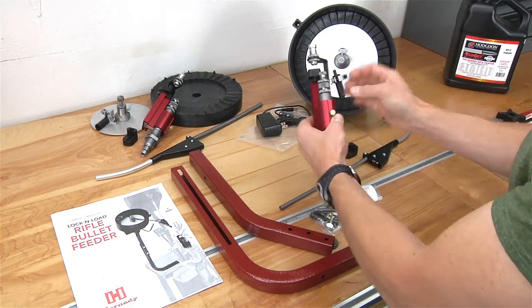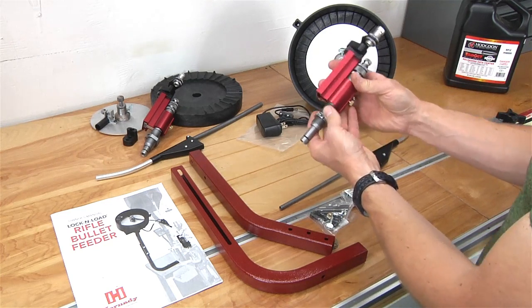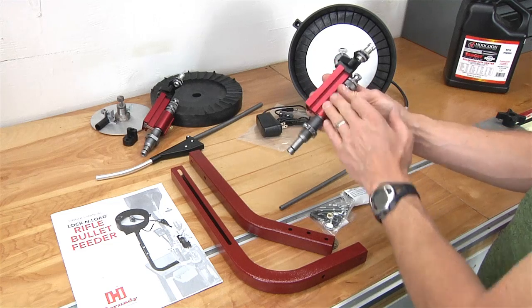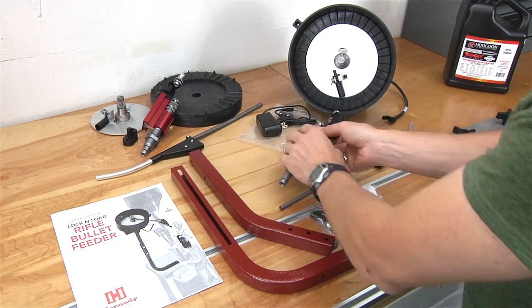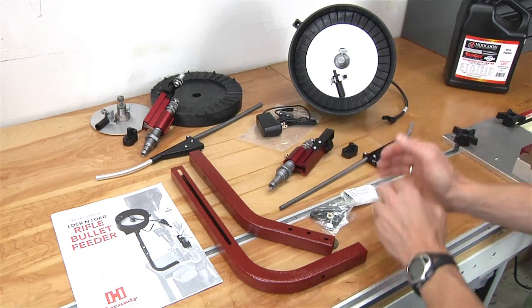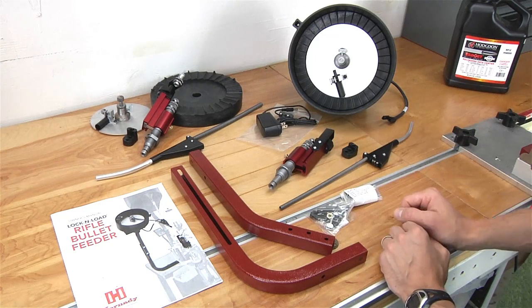We've got the die assembly which has a rotating block. An interesting thing about this particular system is that it is case activated, unlike some of the other systems like the RCBS bullet feed kit where the bullet feed drop is actuated by the powder measure in the previous station, which can lead to some interesting dependencies. This basically operates in standalone case feed mode, which is really nice.